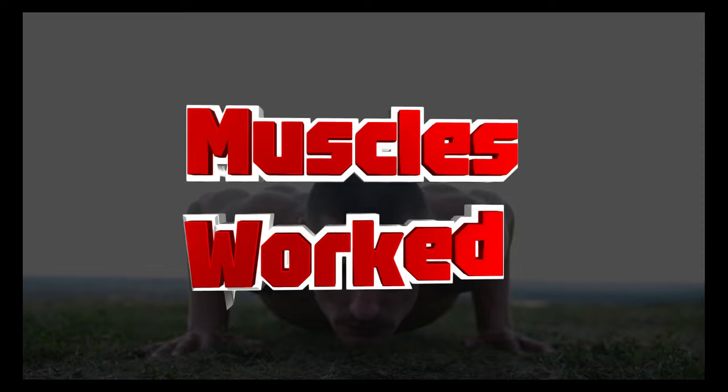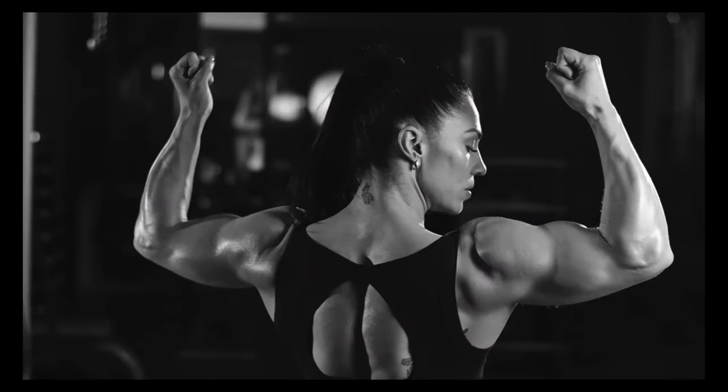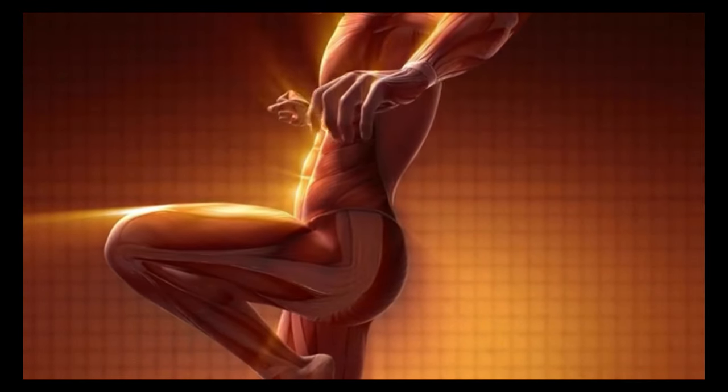One: muscles worked. Push-ups primarily target the pectoral muscles (chest), deltoids (shoulders), and triceps (back of the upper arm). They also engage the core, serratus anterior, and various stabilizing muscles.